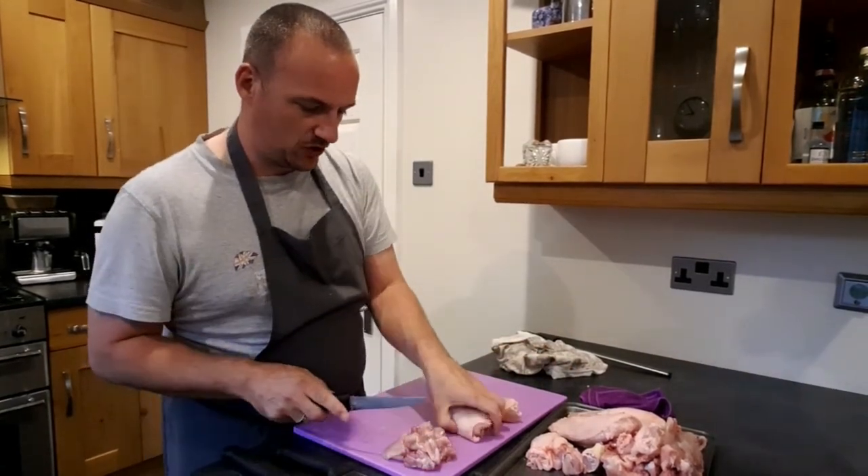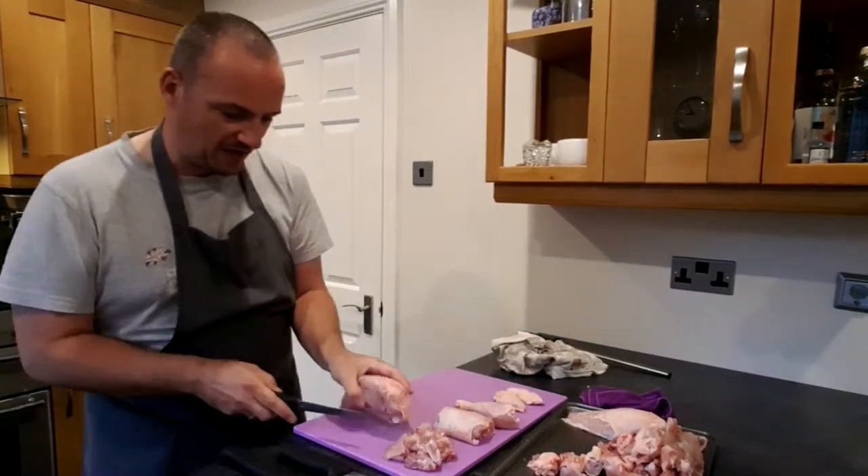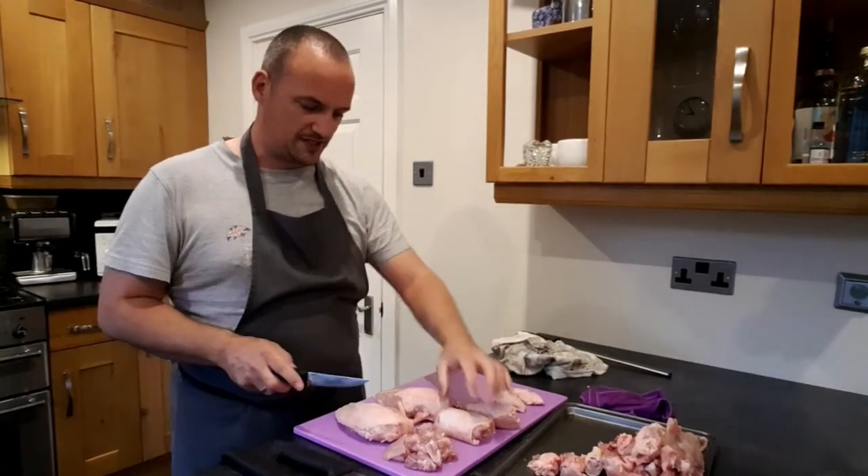So there are all my different cuts. This is a very, very large chicken that I got from Lionel Hunt today on Front Street.